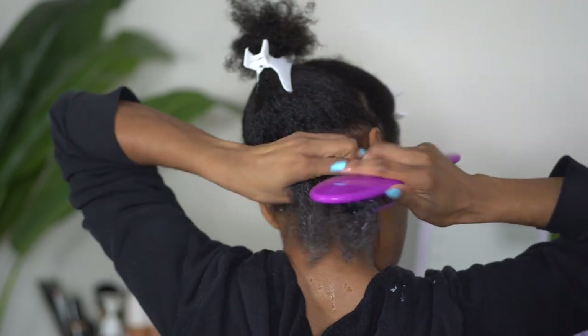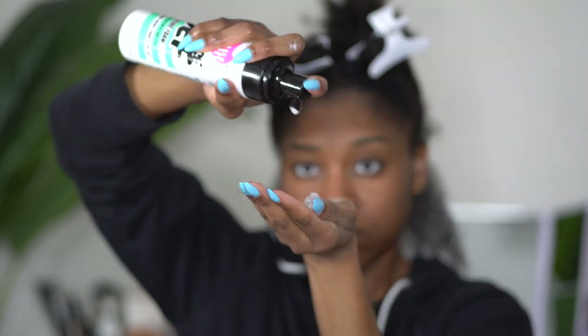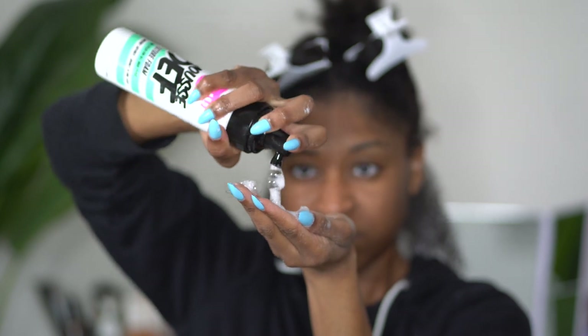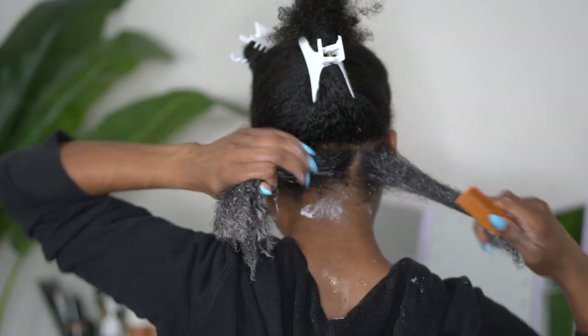Once I do that I am going to follow up with my wet brush because this helps distribute the product evenly and it gets out little tangles that may have appeared since washing. I am going in on top with the Dew Mousse and this is to give me a little bit of hold, however my hair was still soft and very moisturized at the end of this hairstyle.